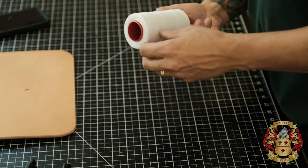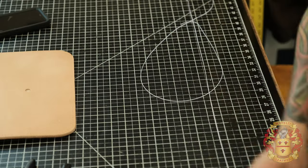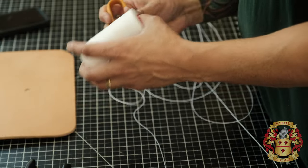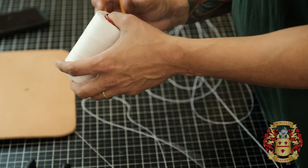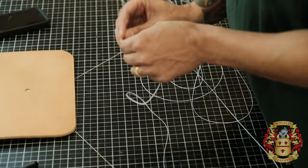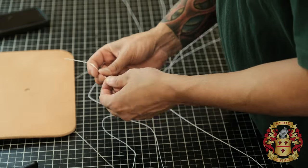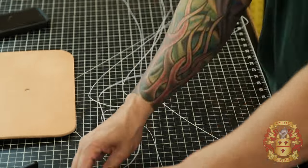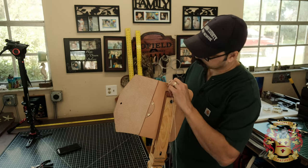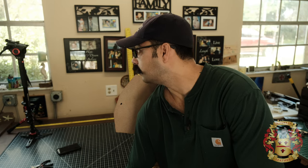We're going to go with white thread. I like white with the natural leather. It's going to take a little bit, so I'll get back to you when we're done stitching.